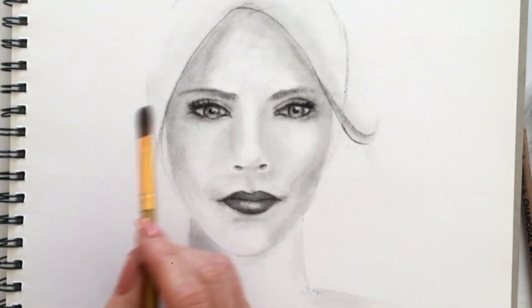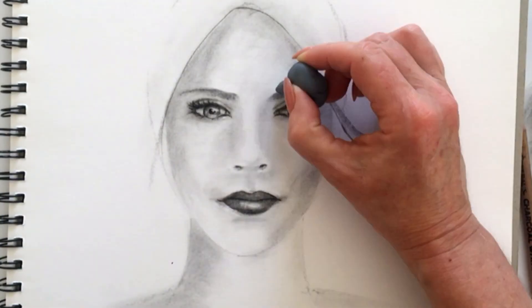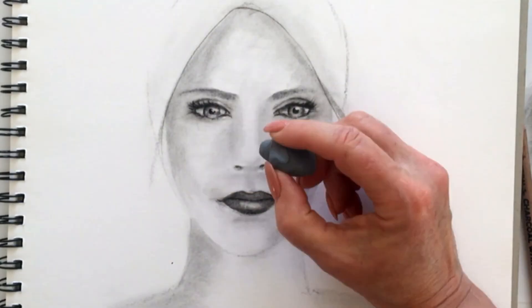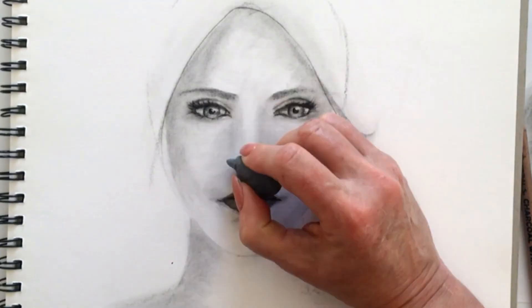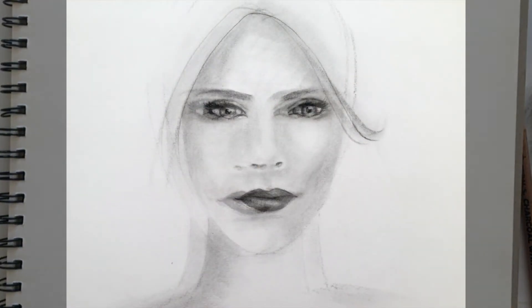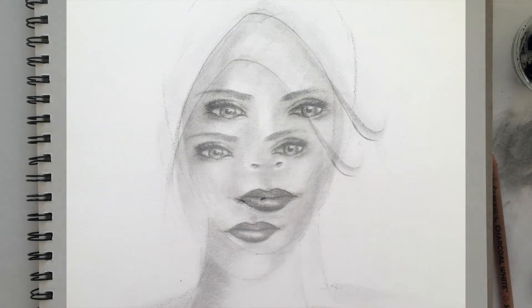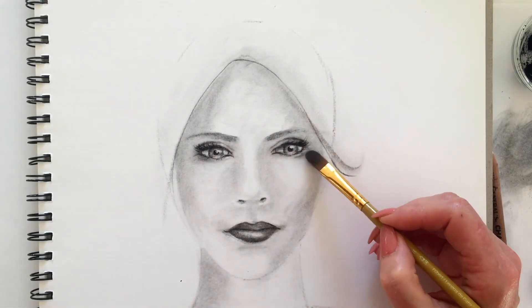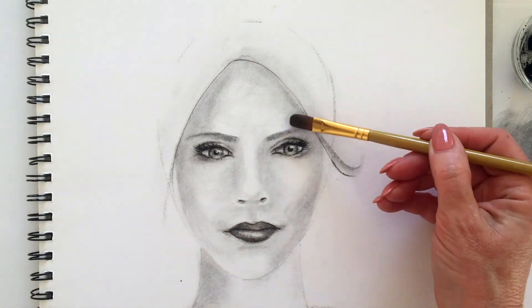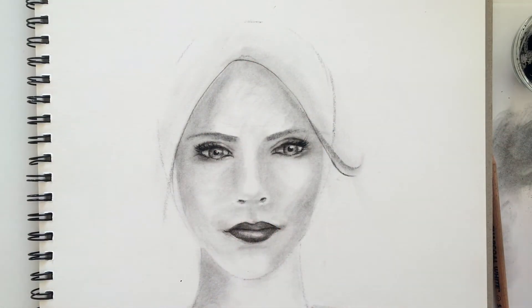So finishing off this drawing — we'll call this one complete. Thank you for joining me today. If you have enjoyed the drawing, please give it a thumbs up. This has been lesson 10 in the 10-week part drawing course. I'm going to leave you with a slideshow of the other lessons within this course.